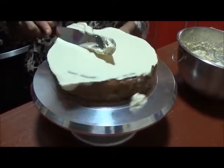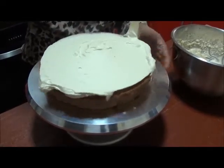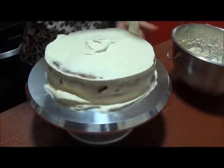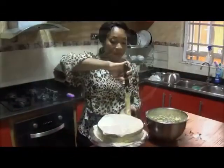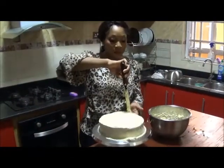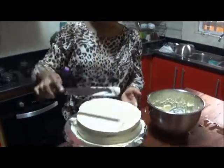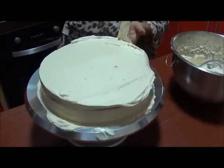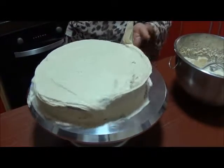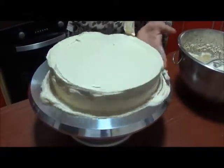Now we'll spread to the sides. Just do a really quick pass and make sure you're quite light on your fingers — don't go too heavily, especially on the sides.